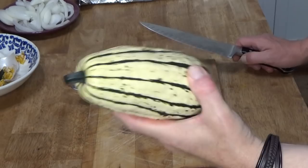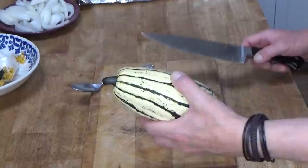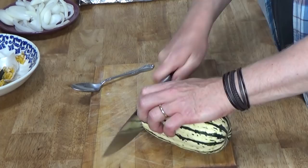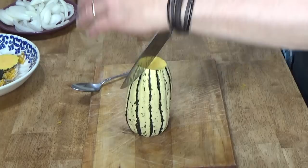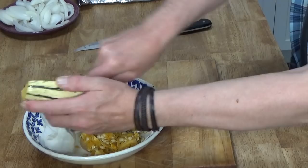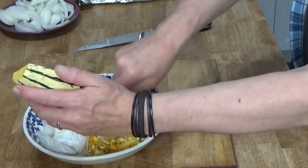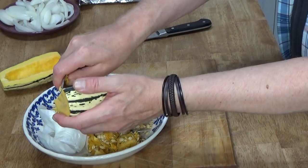If you've never had delicata squash, you must try it — it has become my favorite winter squash. I love it even better than butternut squash, and you can find it at farmers markets or grow it yourself. What you do is cut off each end — the stem end and the blossom end — then cut it right down the middle and remove the seeds. The seeds are really easy to remove with just a spoon, and there are far fewer seeds than in acorn, butternut, or pumpkin.